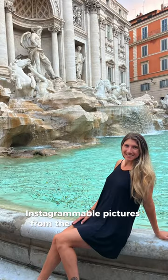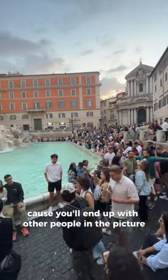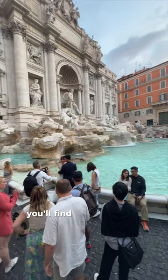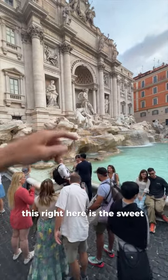To get perfect Instagrammable pictures from the Trevi Fountain, you don't want to take your shot from head on because you'll end up with other people in the picture. So instead of fighting the crowd in the front, go over to the left side. You'll find that over here there's a lot less people and you can get the perfect shot. This right here is the sweet spot.